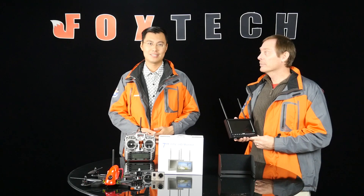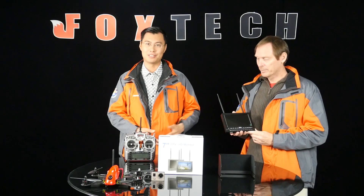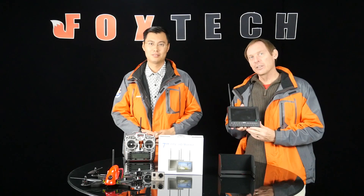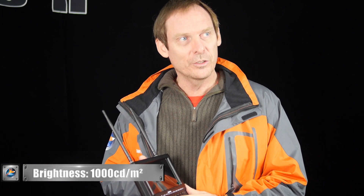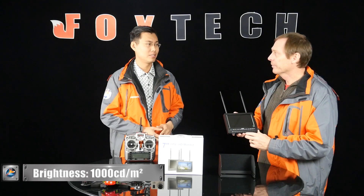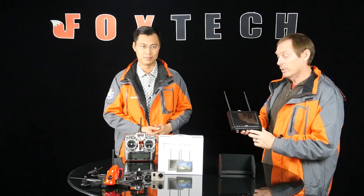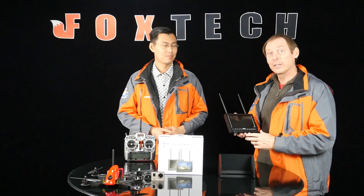Hi guys. I'm Phil from Foxtech. And I'm Darren. Today I'm going to talk about a new monitor. This is the 7-inch Explorer monitor, which has a very good feature of a screen with 1000 lumens and a sunshade, which together works in extreme sun conditions. It's quite a good feature that you can directly use this one under strong sunlight without losing any detail. It quite helps — a very, very good feature. And we'll demonstrate that feature outside shortly.